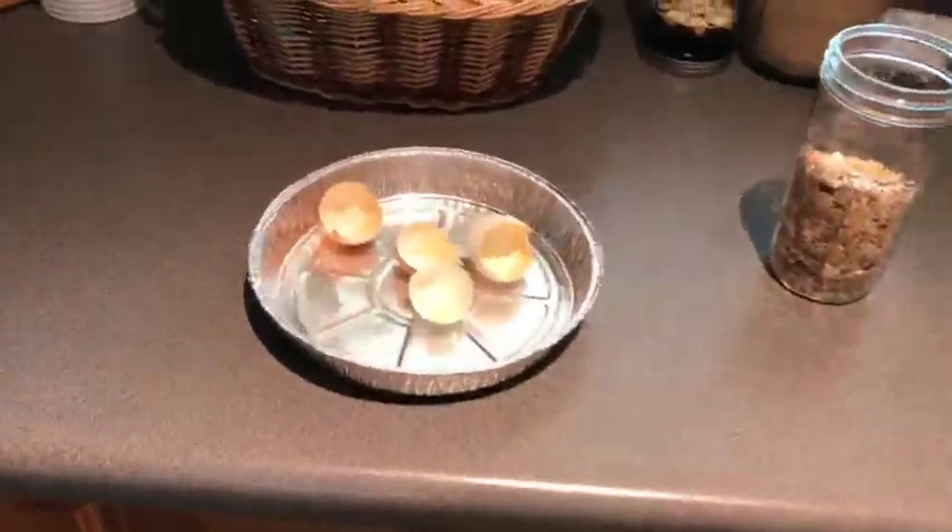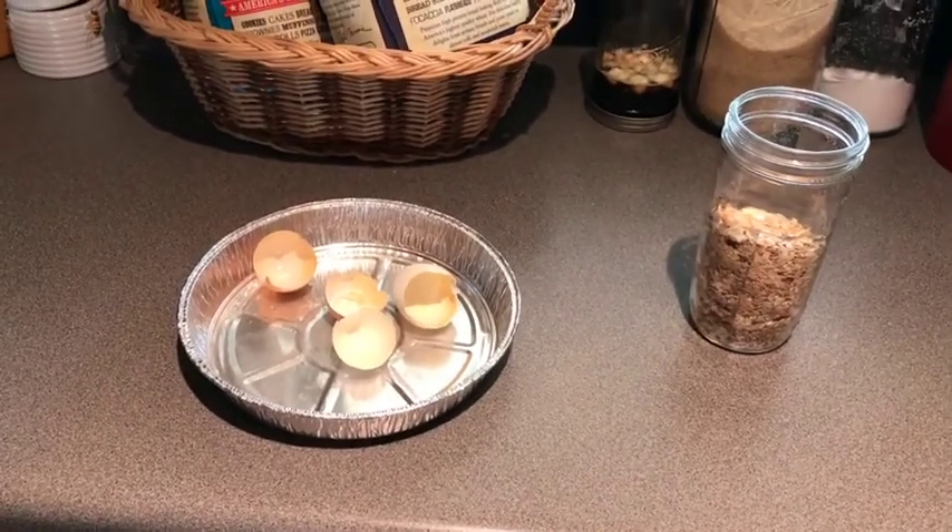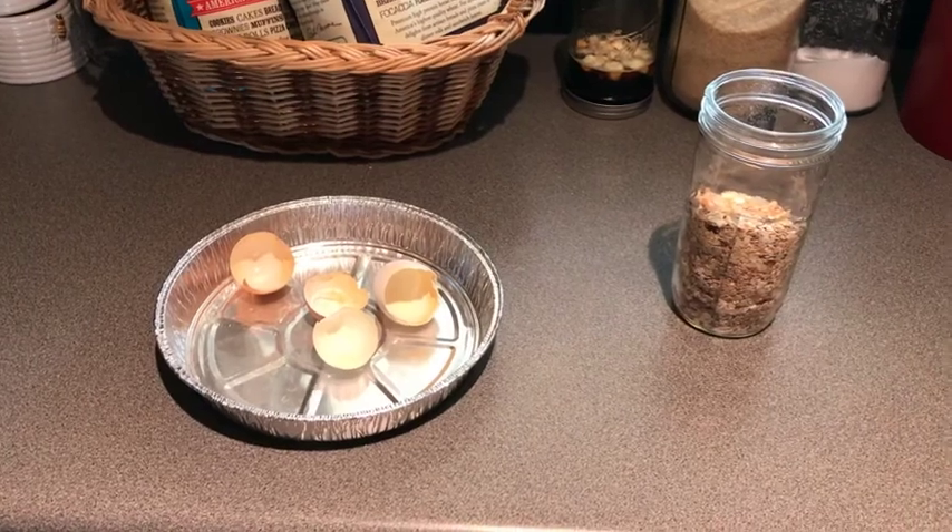Hey, I hope everybody's having a great day. I wanted to give you a gardening quick tip — something that you can do with your eggshells to provide calcium and other minerals and nutrients to your garden.